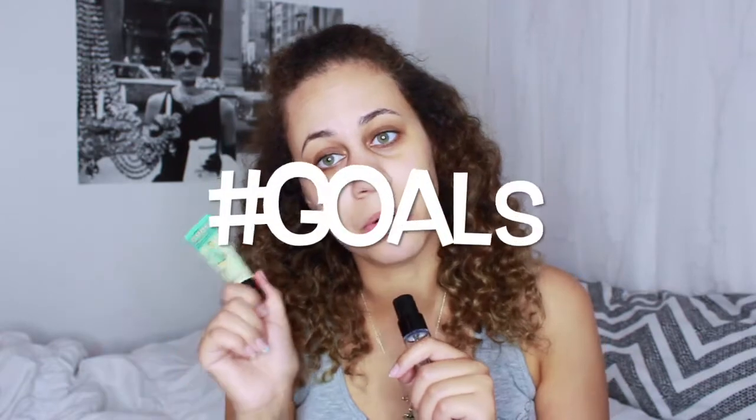I also have the Benefit Porefessional Cream and I really love this stuff so much. I really think it gives my face a nice, flawless complexion when I put it on, which is goals. I'm going to put the primer on this half of my face, mostly because I have a few zits on my face. I get about a little bit less than a penny size — a little glob — and I just rub it all over my fingers and gently buff it into my skin.